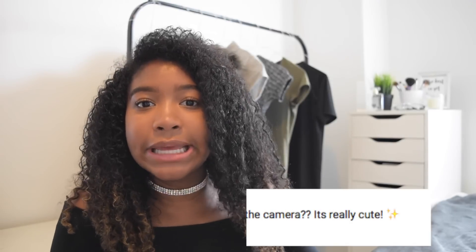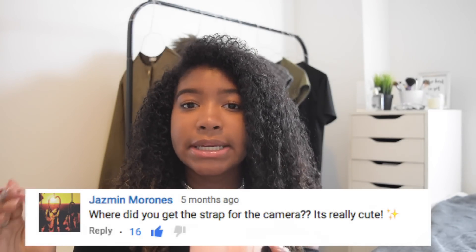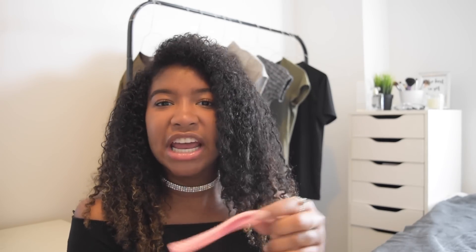Another question is: where did I get my camera strap from? This camera strap actually came with my camera. I know they sell it individually, but each camera comes with a strap so I didn't have to pay extra. I find it really useful because if you're just walking around, you can hold it and not worry about dropping it. I would recommend getting one if you don't have one already.